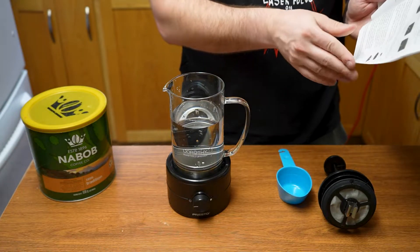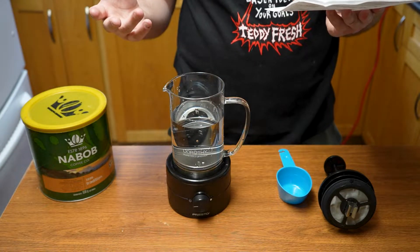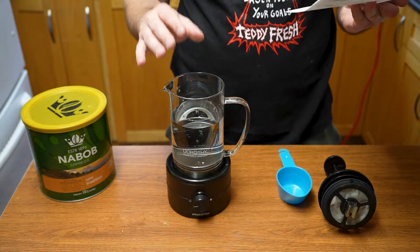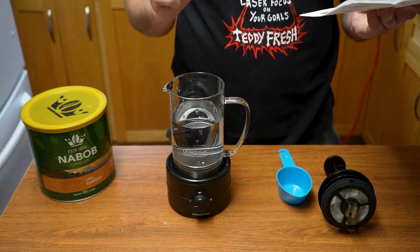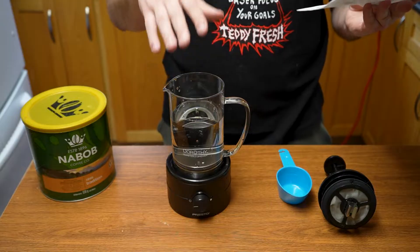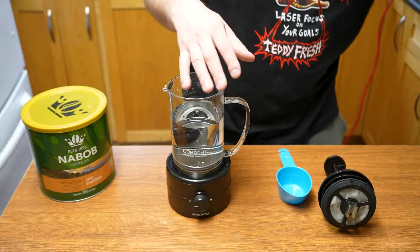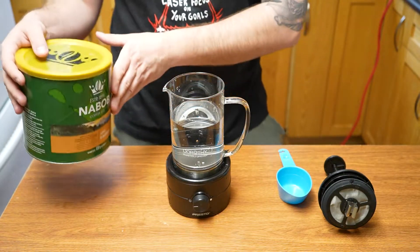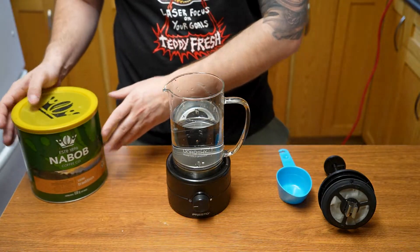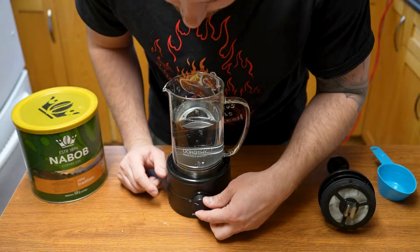The steeping time depends on how strong you want it. For a full-flavor strong brew equivalent to 16 hours, go 20 minutes. For a lighter brew, go 10 minutes. For a super strong brew, go 30 minutes — so anywhere between 10 to 30 minutes. You'll need two thirds of a cup of coffee grinds, but first we need to get our whirlpool going.